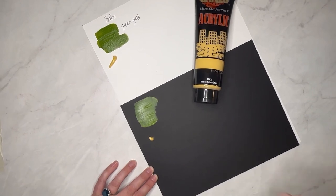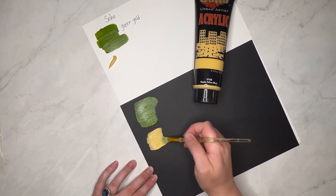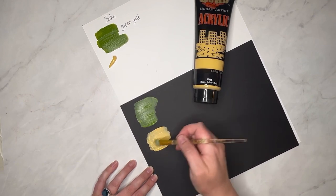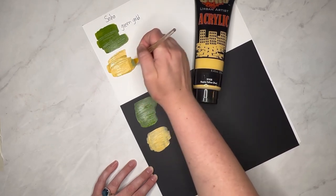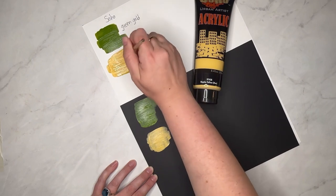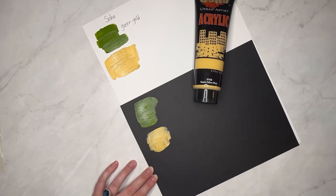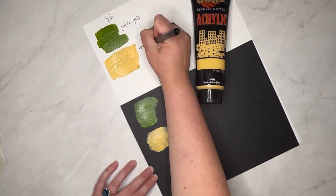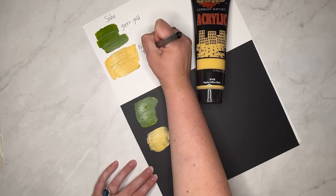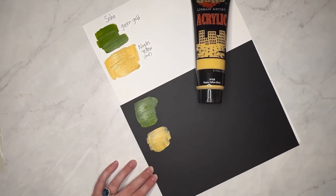We're going to blend that one out — I can already tell I like that color next to the Green Gold. It is a little translucent, which you expect with most yellows, but really lovely. Haley put a heavy application for us, and you can definitely see these paints have got a really nice thick texture — not the same as Golden heavy body, these are definitely more of a soft body acrylic, but they are a real pleasure to work with.